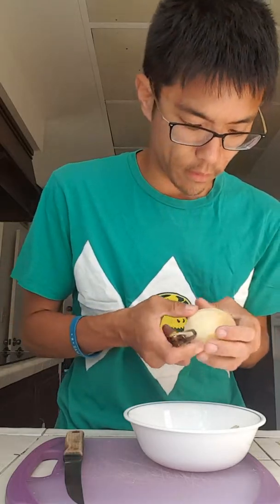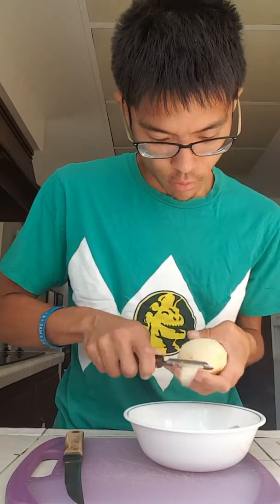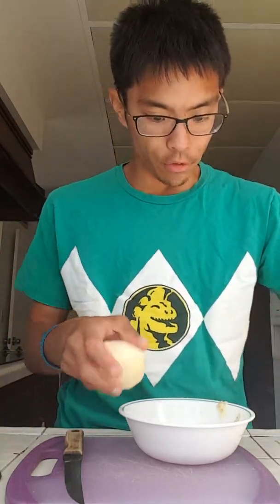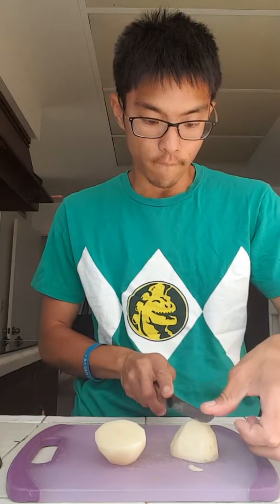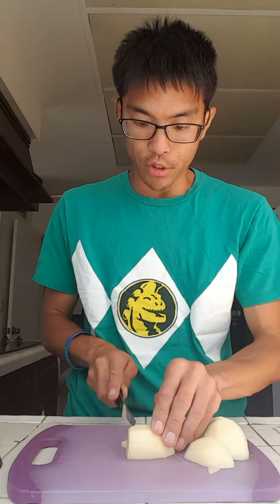Yes, it will get messy, so bear with me. There's a chunk of potato missing but you know what to say. Then you'll just cut it into four pieces, and from there cut it like this - just cut it very thinly.